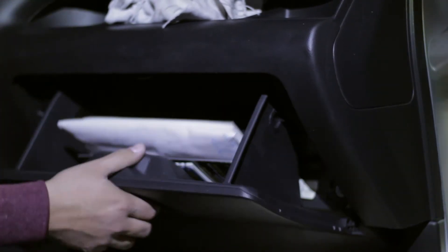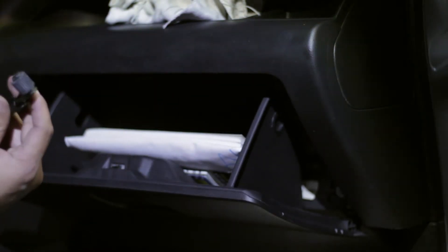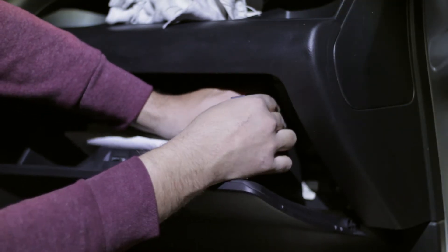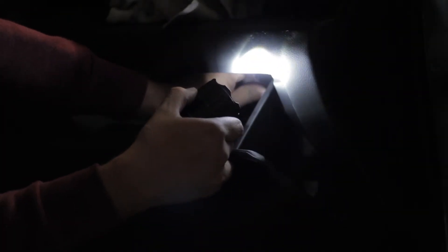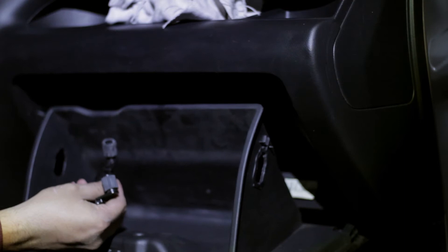Now you're going to want to remove the glove box. There are two plastic tabs in here that you can remove. You just pry the tabs and remove the whole rubber stop and the glove box should drop all the way down. You can see here these are the slits that those pop right out of.